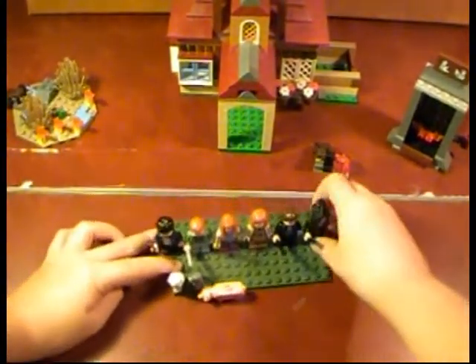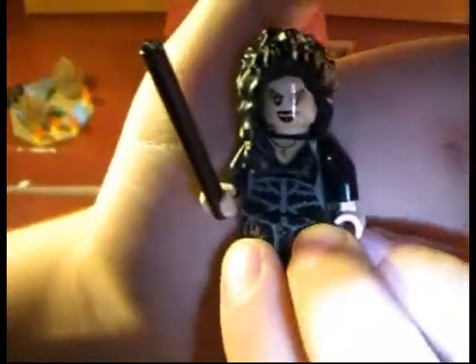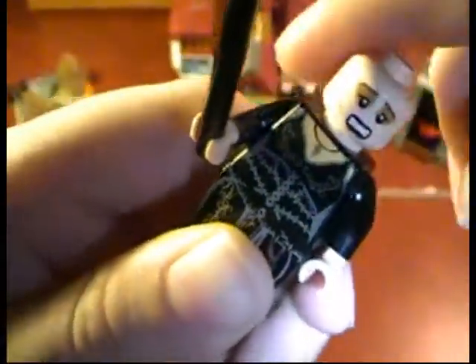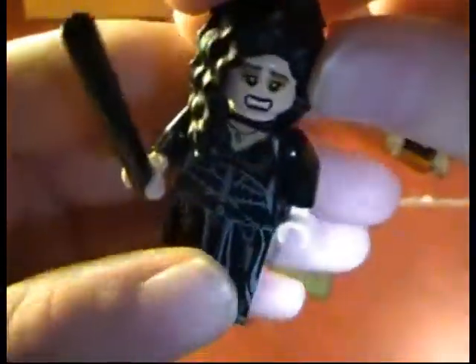Lastly but not least, we have Bellatrix Lestrange — the Deranged. Rhymes perfectly, doesn't it? Her torso is kind of built in with her dress type, so you can't really see it. Nice black wand stick. Very good hair. And she has a double face — scare face. A bit of back printing. And there she is.